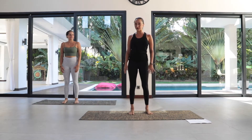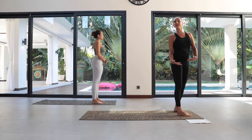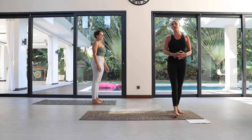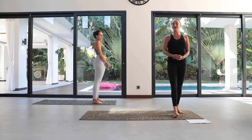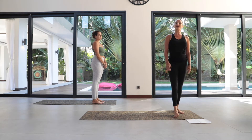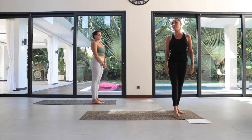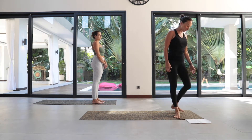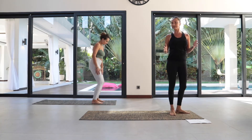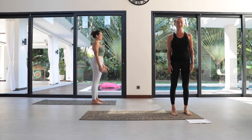Let's start standing at the top of your mat. Because we're talking about the fundamentals of Pilates today, we're going to go through the very basic structure. So if you've done Pilates before, it might feel a little bit slow, but it's always good to come back to the basics so you can revise your posture and remember things maybe you've forgotten. Start by standing at the top of your mat, feet hip distance apart. I'm going to face the camera, but Frankie's position is how you should be.